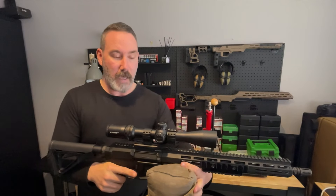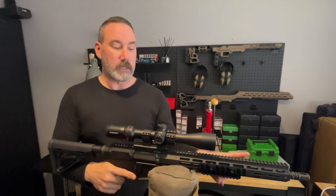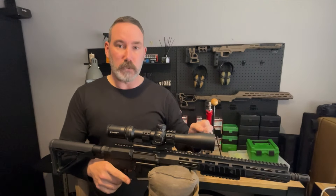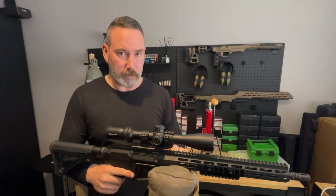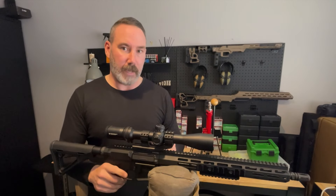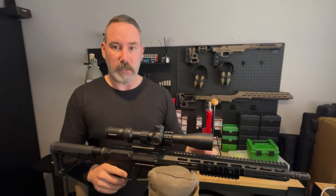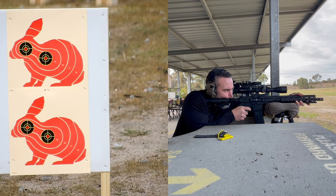So when you pull the trigger you get a click, not a bang. Going forwards, I'm either going to have to use a smaller bag and go crossways narrowly, or use a smaller bag with a push-pull method — pushing forward with my front hand and pulling back with the hand on the pistol grip — so I'm not pulling it out of battery and we don't have these issues. Just thought I'd share that little learning.